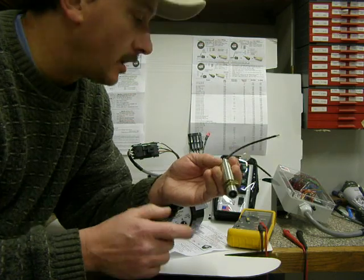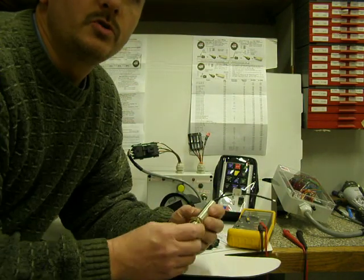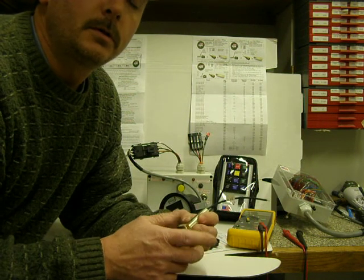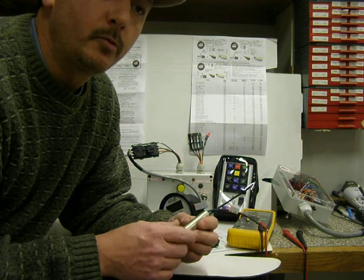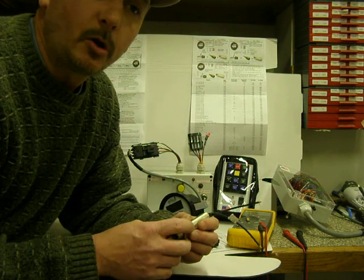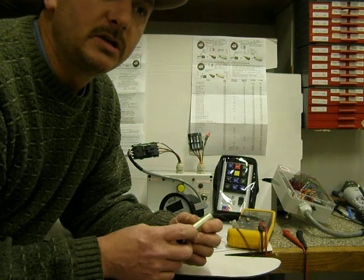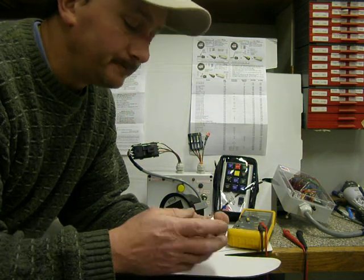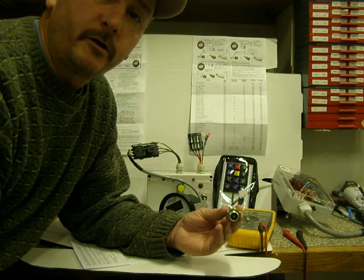Real low current — milliamps, hardly nothing. Let's say there's 159 teeth on your flywheel and you're running at 1,000 RPM. You can do the math and figure that out — it's 15,900 pulses a minute. So this thing generates a signal at a very high frequency.